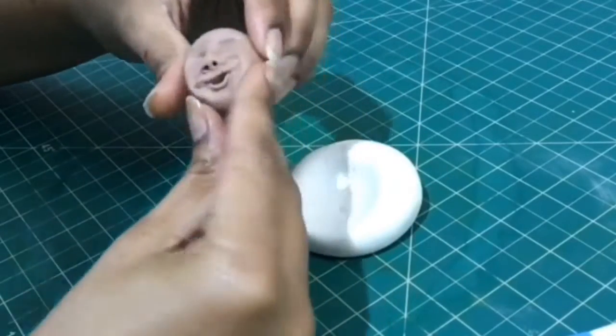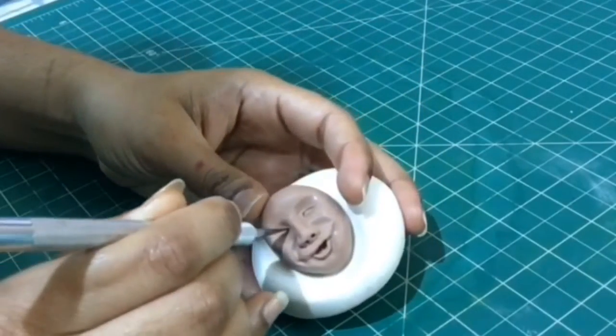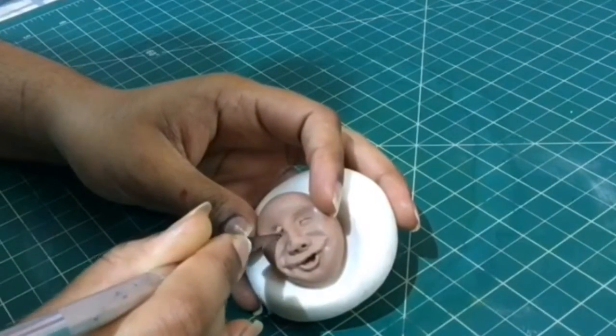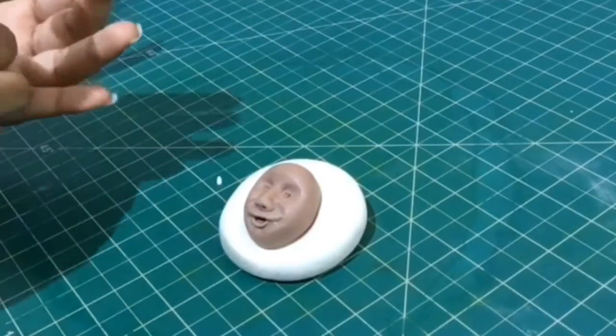Shape the jawline of the fondant face and form the chin. Now moving on to the eyes — take your scalpel and cut an almond-shaped dent for us to place the eyes.